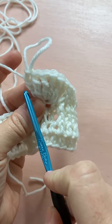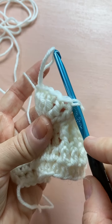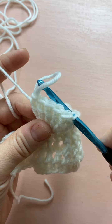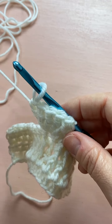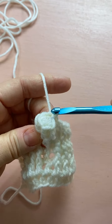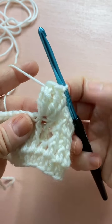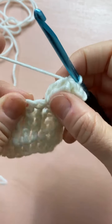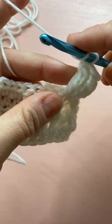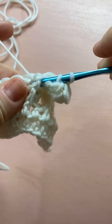Now I'm going to take my hook out and count back to the beginning: one, two, three, four, five, six — this is the first treble I did. I'm going to insert my hook into that first one, with that little loop I just took my hook out of just hanging there. Then pull that loop through the first loop — like a slip stitch — to pull all of those trebles together. Now we've got that really perfect tail. Then do four more front post doubles, moving the tail out of the way.